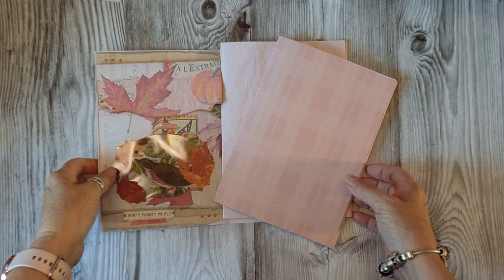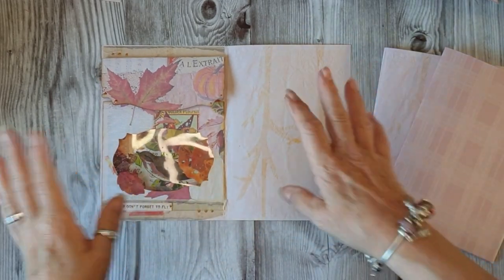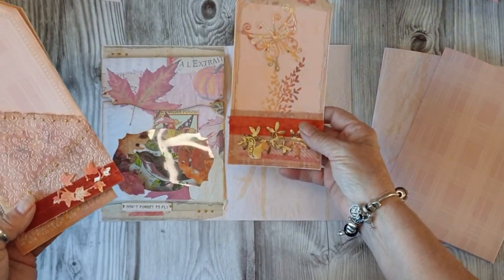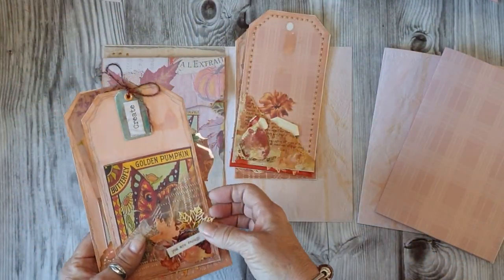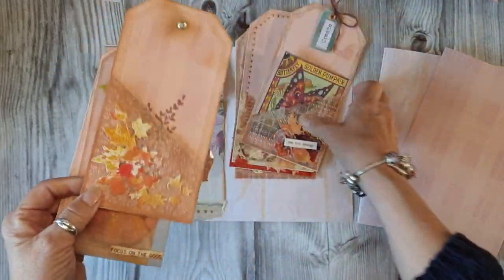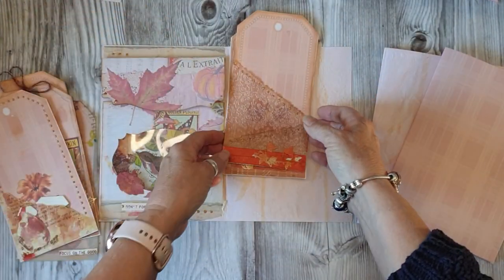Morning all. Jules here from Jules Designs and JT Creations. So the last one we were making tags, just to recap, I have done a few more - I've done that one, that one we've done, I did this one.